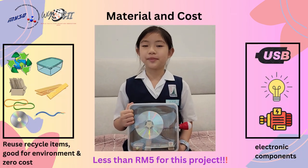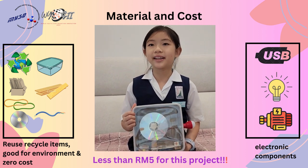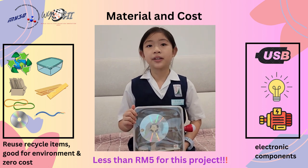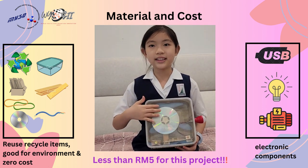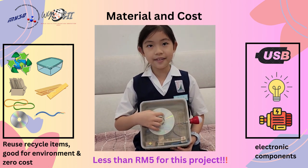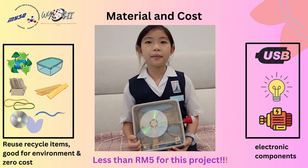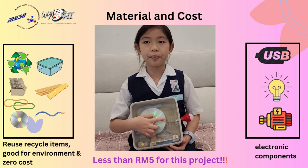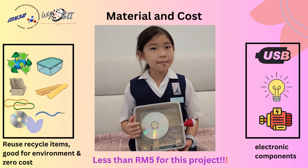This product is built using a combination of recycled materials and electronic components. Recycled materials such as cardboard, CDs, plastic container, rubber bands, wires, and wood are used. Electronic components used in this project include a USB port, mini dynamo generator, and light box.